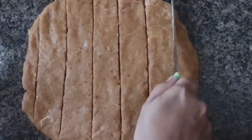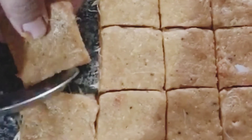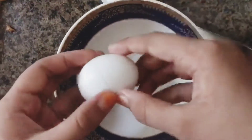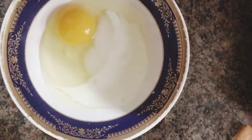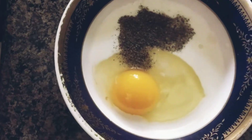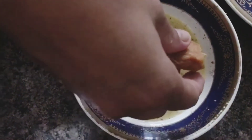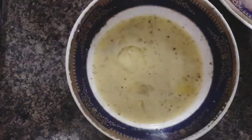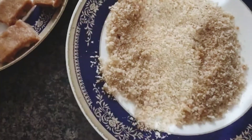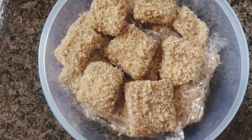I will cut a square bowl in the bowl. I will put a cup of tea. Put a spoon in the bowl and mix it. Put the chicken in a mixer, put the bread crumbs on the plate, and put the chicken in the freezer.